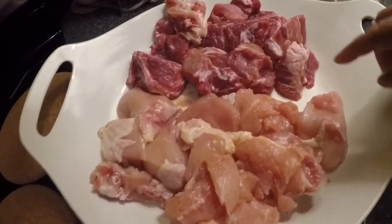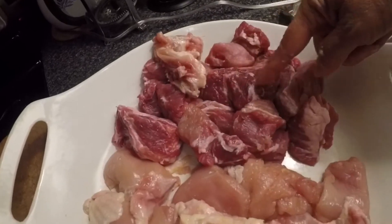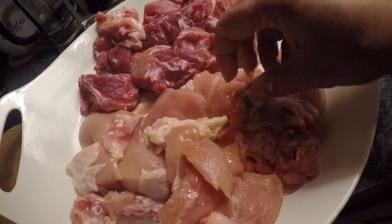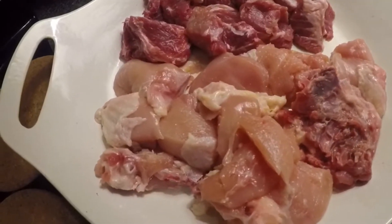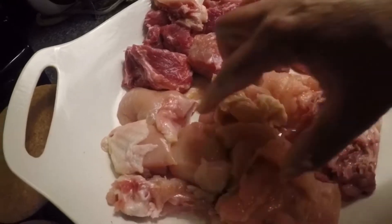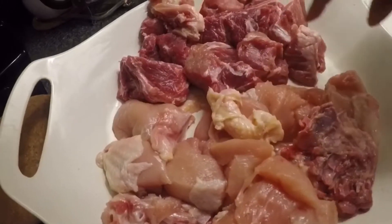So I finished cutting the chicken and the pork. Here's the pork right here, here's the chicken. I didn't take out the bone because it's always good to eat adobo with the bones — otherwise it won't be an adobo without the bones. And I did not take out the skin. This is two breasts of chicken and three pieces of short rib pork.